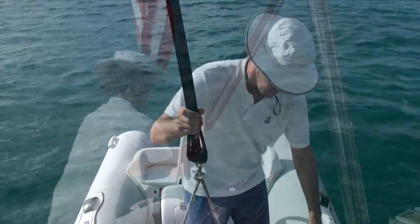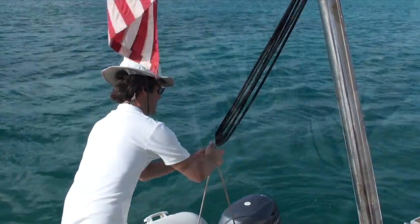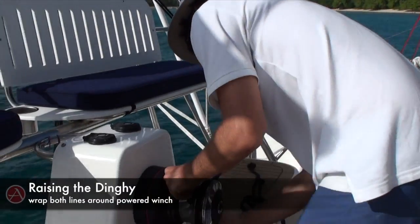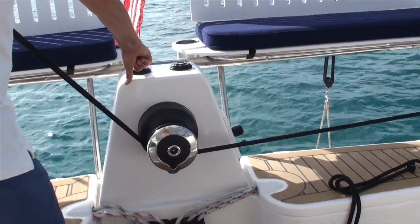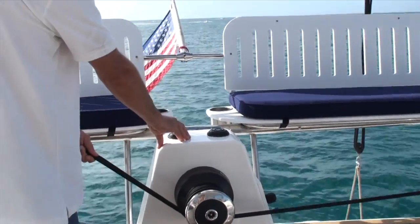One attach. Waiting for the water to drain out so the dinghy arch doesn't get too loaded up with a heavy boat.